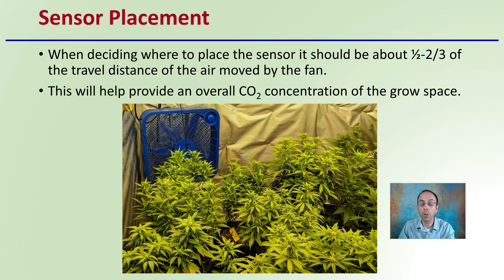This helps allow for a very efficient growing operation with carbon dioxide enrichment, but always make sure no other factors are limiting to get the best benefit from enriching your grow space with carbon dioxide.